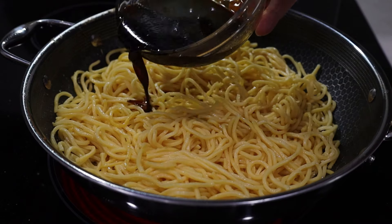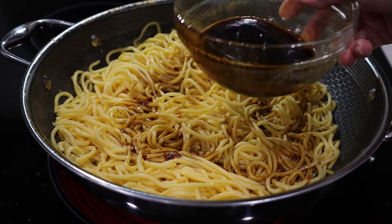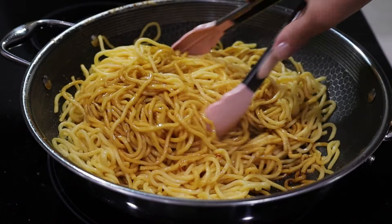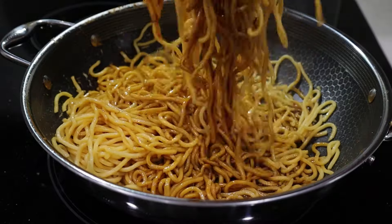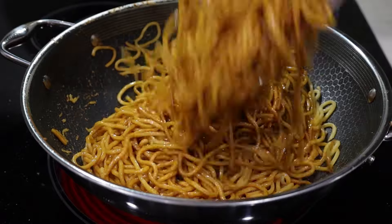Now I'm going to add the sauce — just about half of it for now. Coat the noodles well. I like my chicken chow mein to be well coated and it has plenty of sauce, because the noodles are going to absorb some of it, so you want to have plenty.